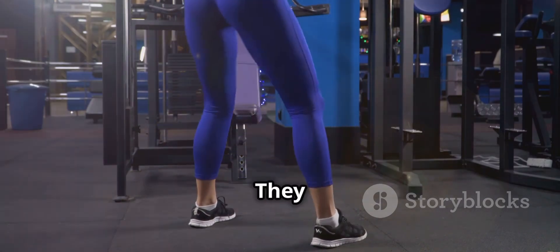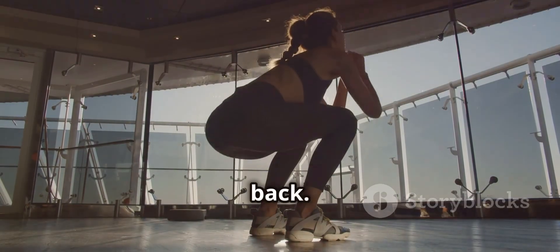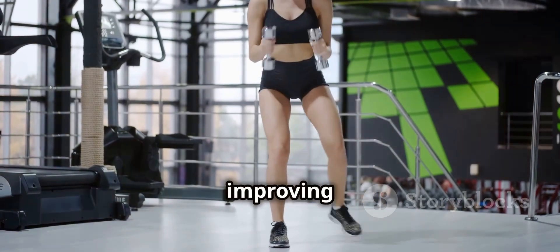Three, squats. They target your core, legs, hips and back. Squats are essential for lower body strength and improving posture.